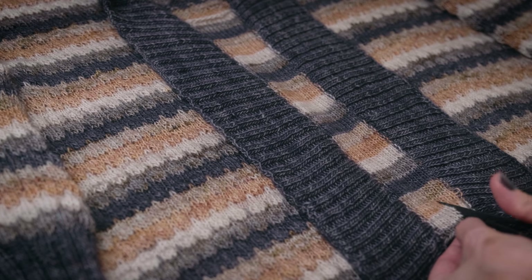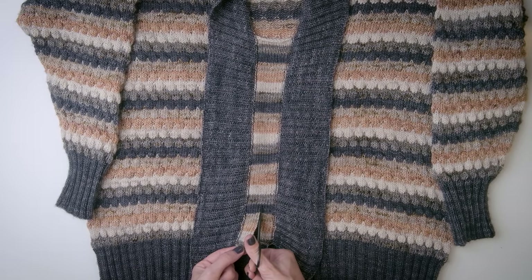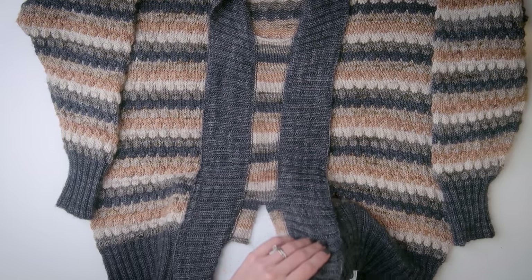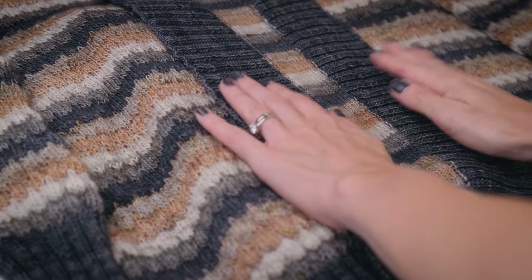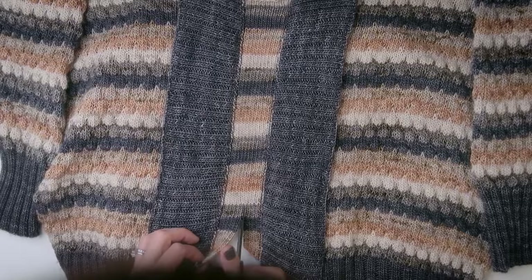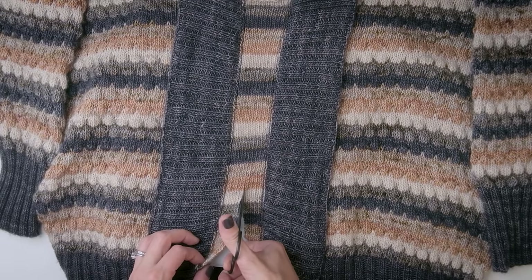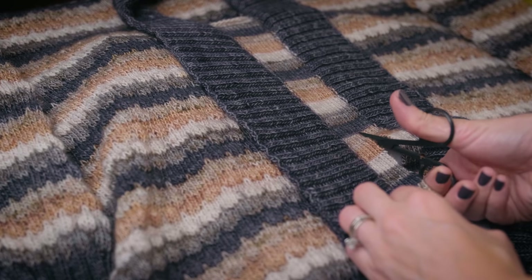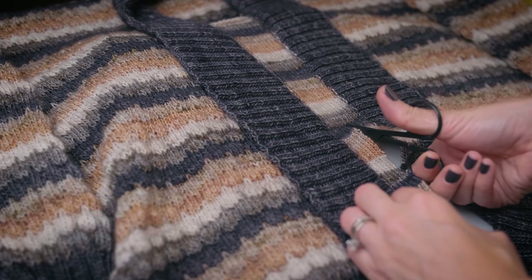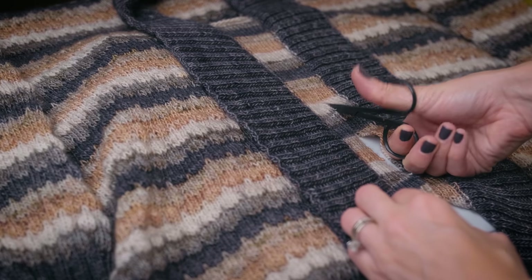Just follow this line straight down, trying not to cut into the fabric below. It might behoove you to put a book in between so you don't run the risk of cutting into your fabric underneath. Continue cutting — take your time, be very slow and deliberate. You certainly do not want to rush this, just follow that line down the center.